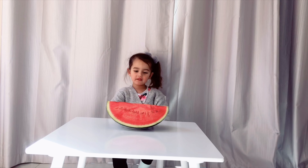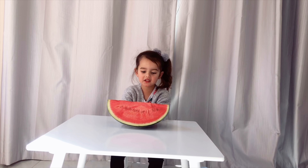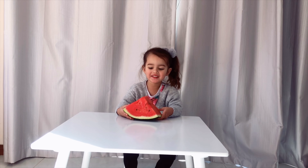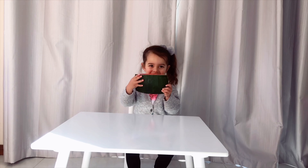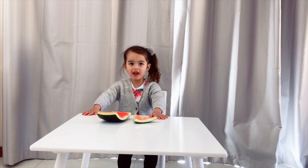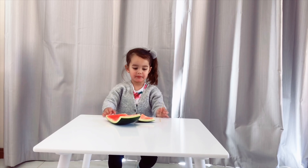Now we make it out of watermelon skin. I'm going to ask mommy to cut this for me. I'm going to eat this watermelon. I'm full. Put the white part on top.